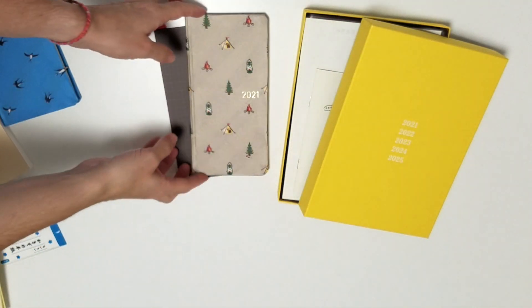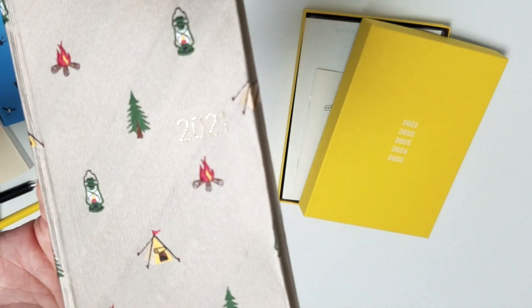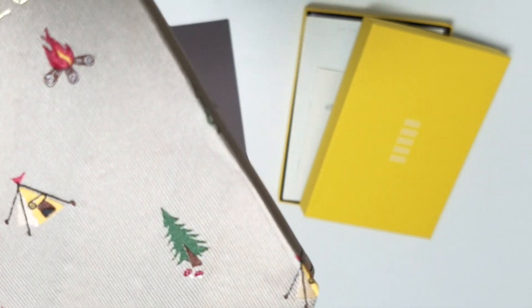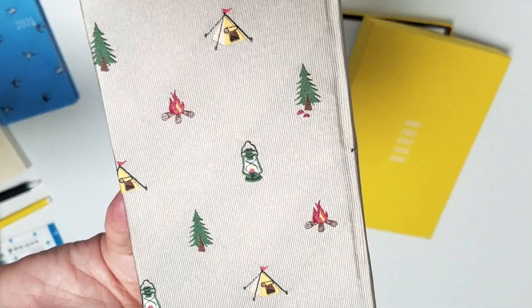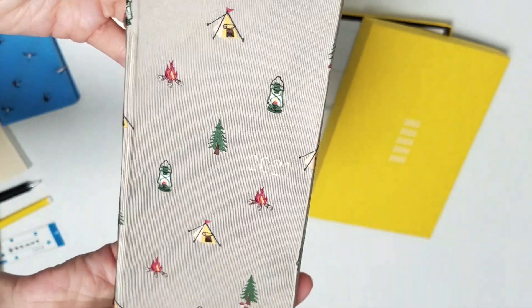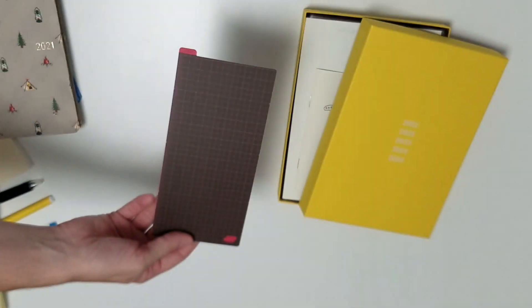That's the Swallows Weeks. And then the Camp Weeks - I wasn't going to get this, I was and then I wasn't, then I was and then I wasn't, and then at the last minute I thought I have to because it's just so cute. The special icon on here is the mushrooms under the tree - I got one on the front and another on the back. They feel really nice; I love these bow-and-tie covers, they're very soft and smooth, very nice tactile covers.